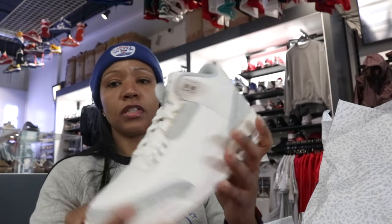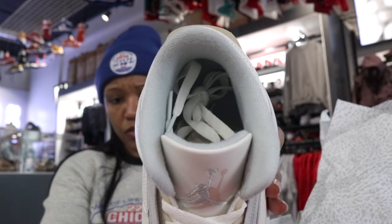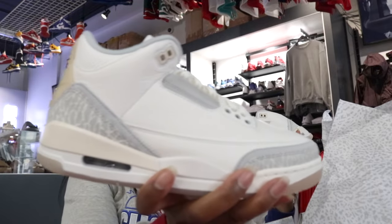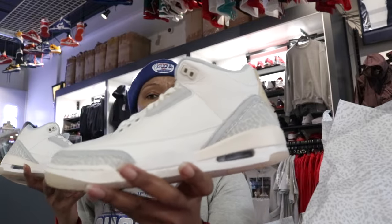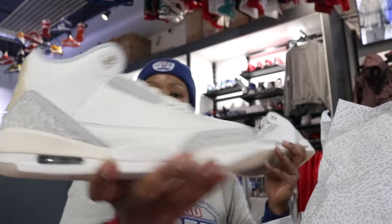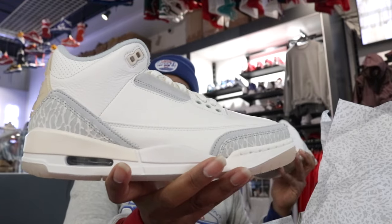It's clean. See that sock liner — kind of got that grayish look to it. This is clean. I think this one is an easy, easy choice in terms of it being a must-have for the early part of the year. Y'all let me know what y'all thinking — March 2nd, yay or nay. All right, and until next time. Royalty.